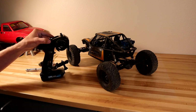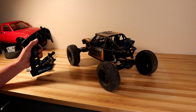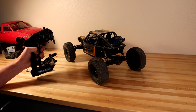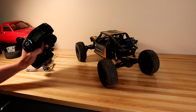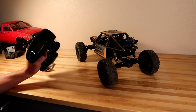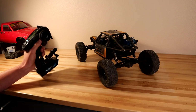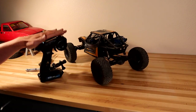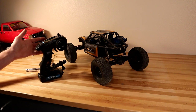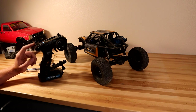The factory Axial radio that comes with the truck is three-channel: steering, throttle, and the dig feature. What's great about the Flysky GT5 is that it has six channels, so you can maintain your dig function along with four-wheel steer. If you're going with a different radio, you will need at least a four-channel radio to do four-wheel steer with the dig function as well.